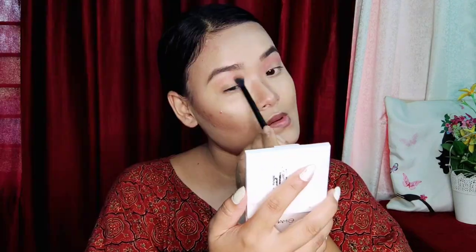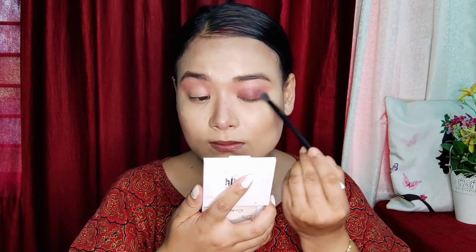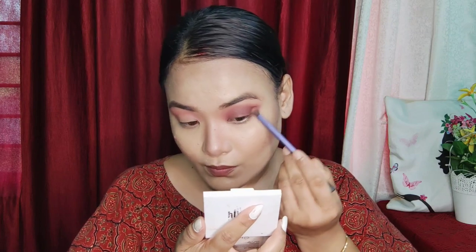You will see the eye makeup. I will show you the eye makeup. I will show you the other pink color. I will blend the crease line, and then I will blend the eyeliner in the brown color, and then I will blend the eyeliner in the crease line. I will mix the pink color in the brown color.